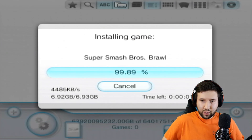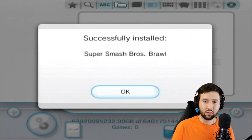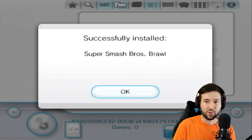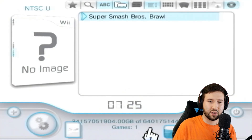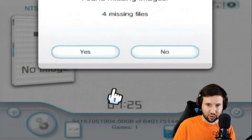Looks like we're getting ready to finish up here. It'll say 'successfully installed Super Smash Bros. Brawl.' Go ahead and hit OK. Now you'll see the game says no image on it — if you click it, it'll do a cover download. We'll just do it and you'll see what this means in a second.